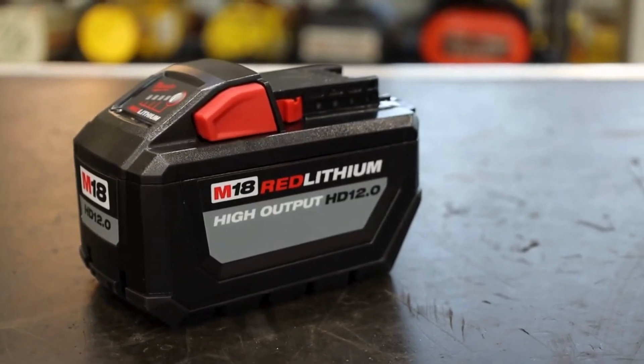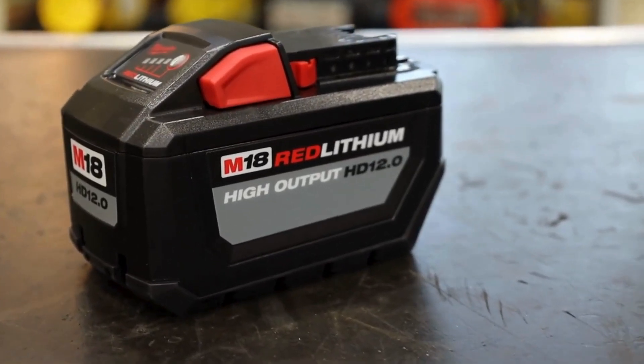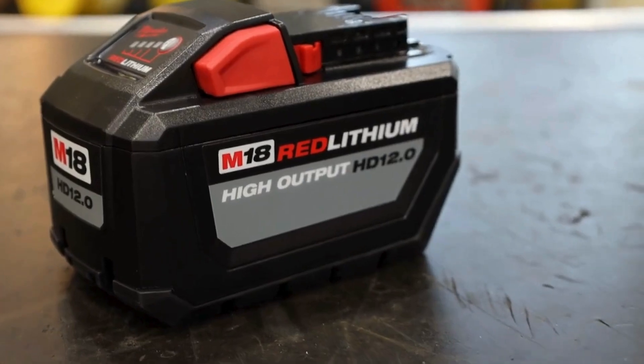Simply insert an M18 Red Lithium battery from Milwaukee Tool, and you're ready to go. It's that easy.